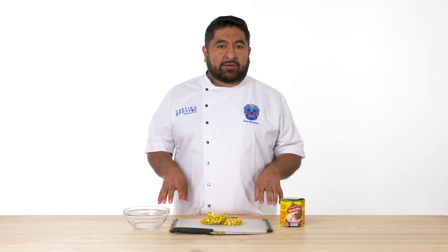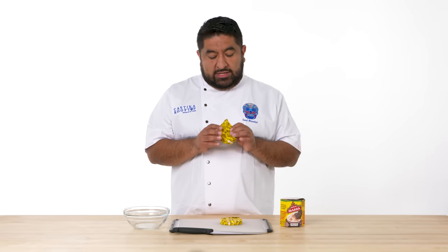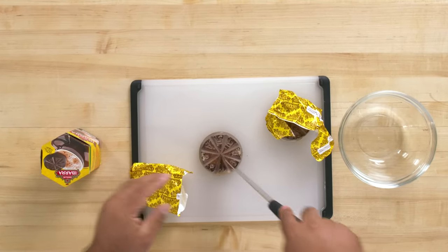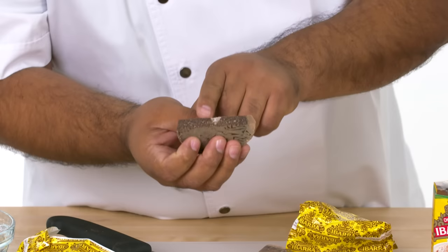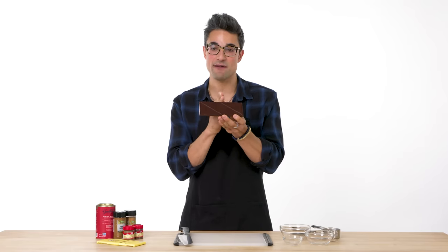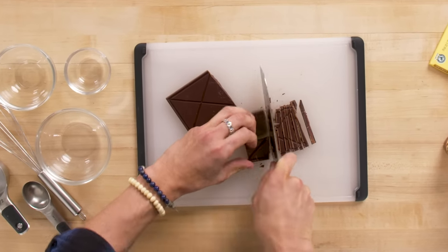The Mexican chocolate I'm using today is Ibarra, straight from Guadalajara, Jalisco. The difference between this chocolate and other chocolates is this one has a granular sugar and cinnamon in it. And this is how you break it apart. I'm going to use half of the chocolate bar in the actual mixture, and then the other half I'm going to cut up as well for the topping.